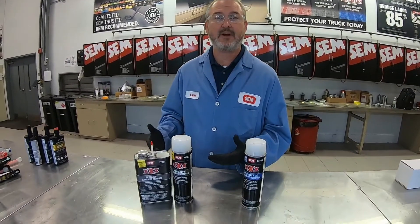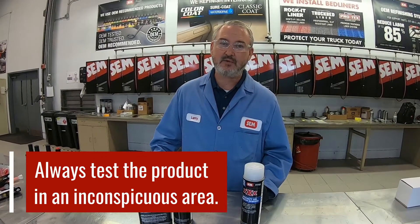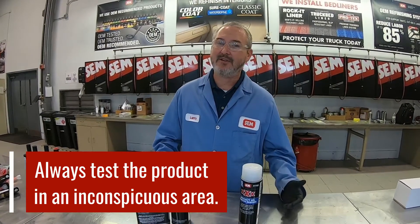I say generally safe because just like any solvent that you're going to be spraying onto a paint job, you always want to make sure that you test in an inconspicuous area. Just in case that vehicle's been repainted before, you just want to make sure that it's going to be safe to use.